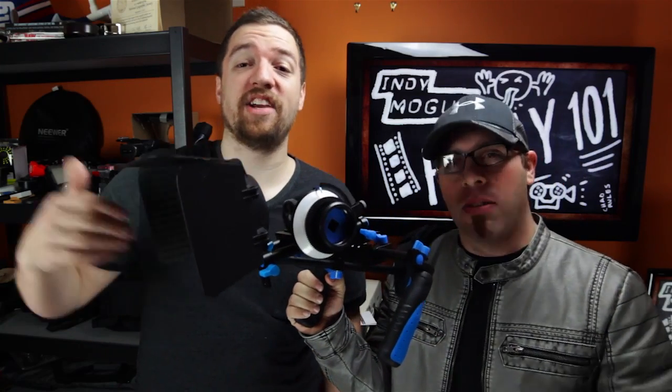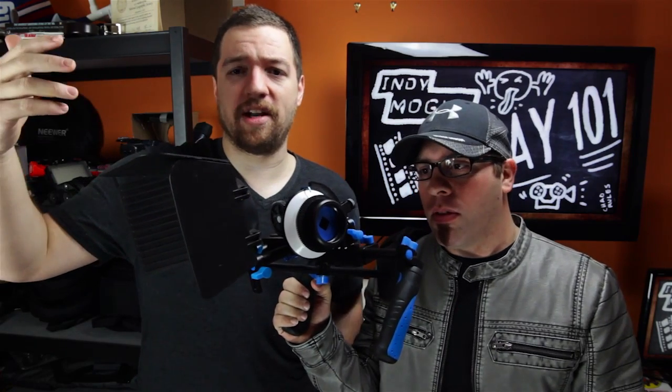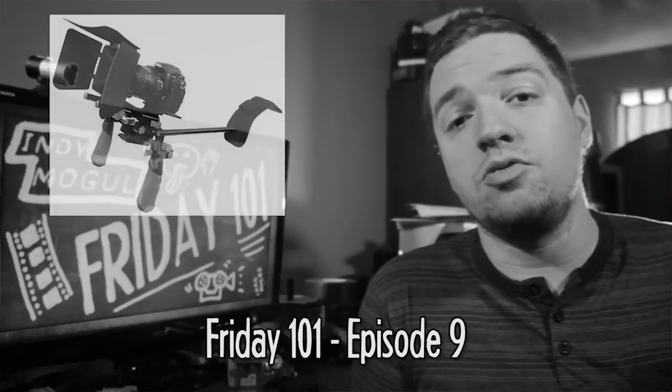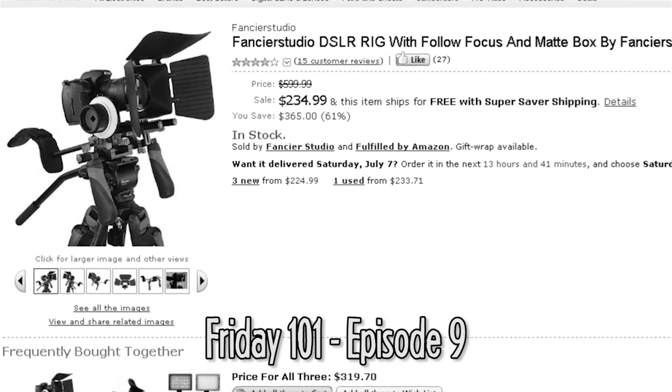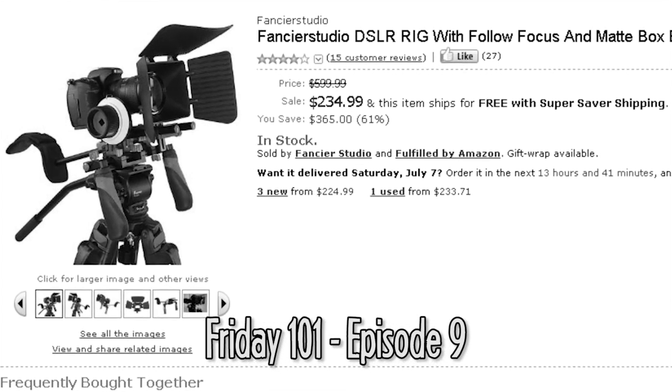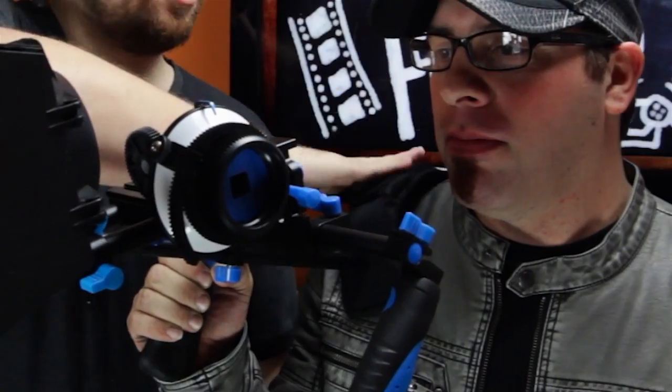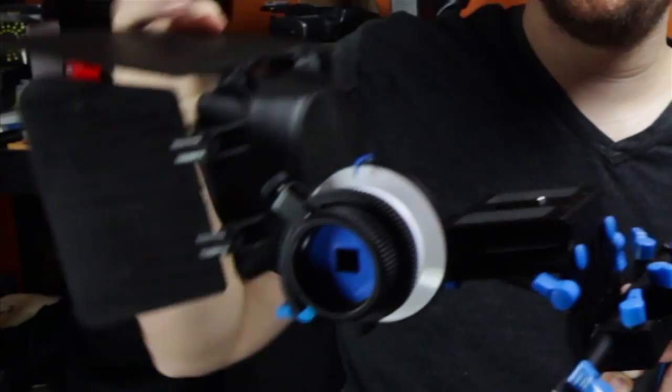It's a shoulder rig from Fancy Your Studio. I actually had an episode earlier in the year talking about affordable things you could get online, and this was the one I brought up as the most affordable follow focus rig. How much did this cost? It was $219.99, marked down from $600 originally on Amazon. It's a great deal. As you can see, it comes with the shoulder rig, the follow focus, and matte box built in. We're not just going to tell you about it — we're going to put it in action.